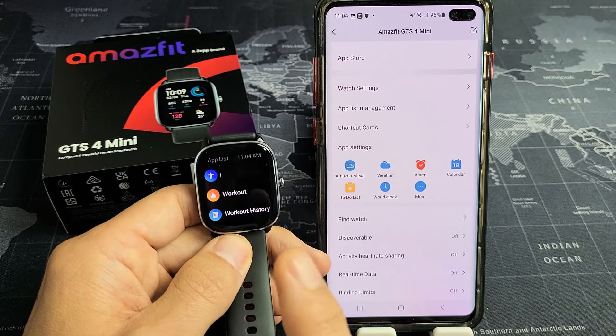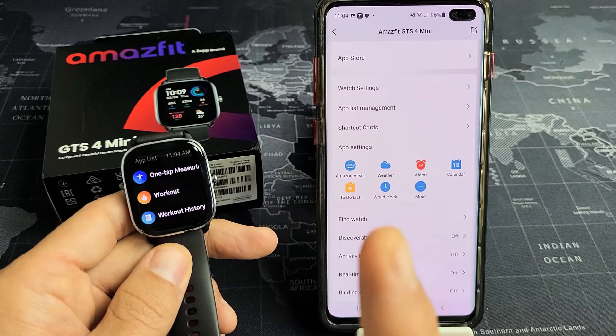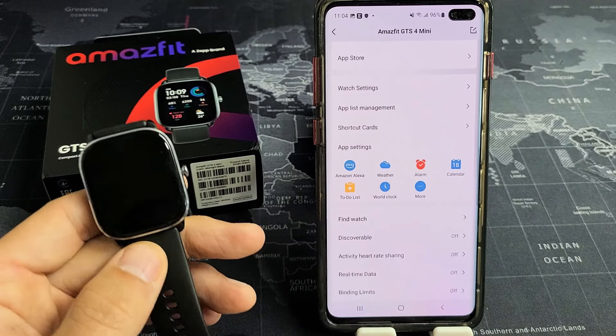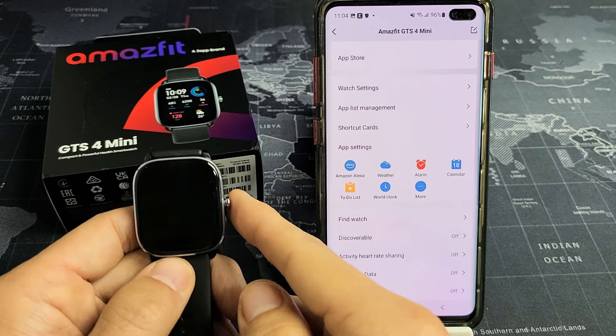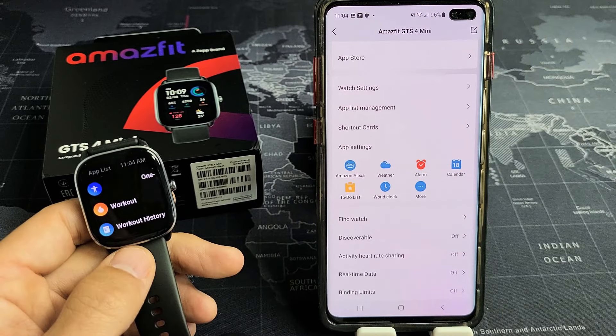Here is the Amazfit GTS4 Mini. I'm going to show you how you can find your phone as well as how to find your watch. First, it needs to be connected via Bluetooth — and in regards to distance, Bluetooth typically goes up to about 30 feet.